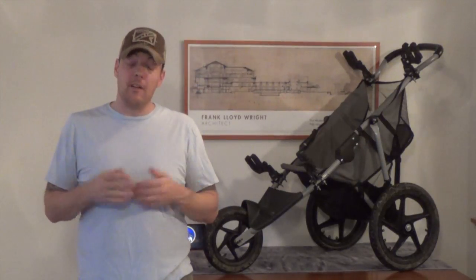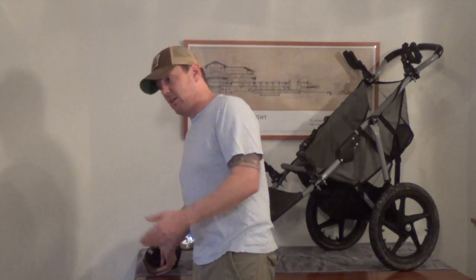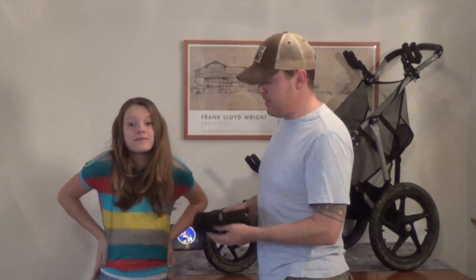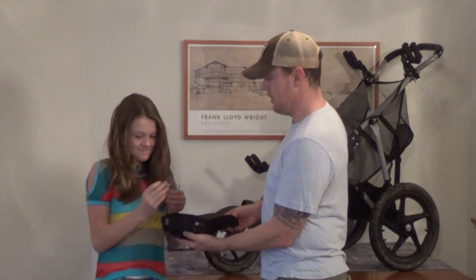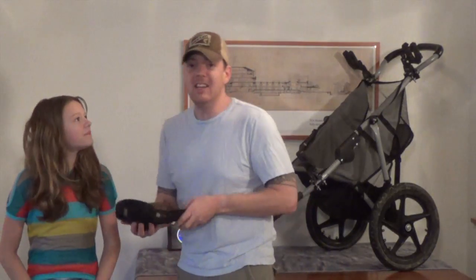I want to thank you again for everything, and without further ado I'm going to introduce my daughter Ellie — come on in. She's going to do the drawing for us. Let's see who wins. Pick a bullet. We got JG — John Gawley has got himself a new cart! John, congratulations. Double thumbs up from the bean. We will see you all on the range soon enough. God bless y'all, bye.